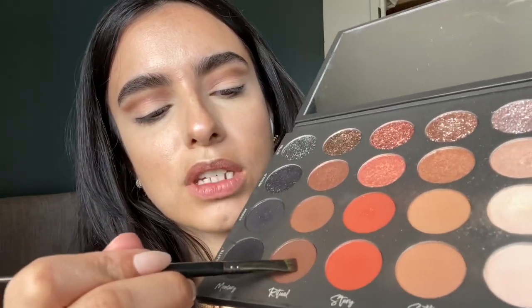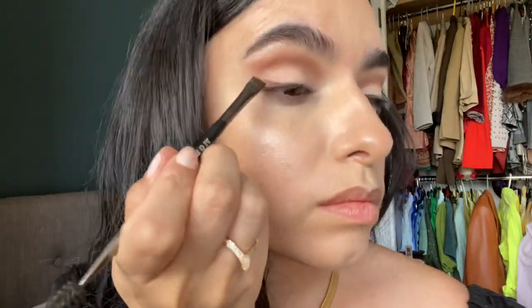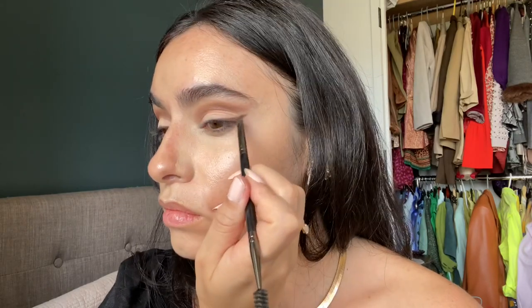Alright, now let's move on to the actual wing. I'm going to use the Morphe E29 — any angle brush like this would work. I'm going to go into Ritual again. Essentially you're just using three shades of this palette. I like to stamp first and then create the line. To make the look super lifted, I cleaned up a little bit, and to add more of a smoky look I'm going into Memory in matte — this is a very pigmented black, so go in light.